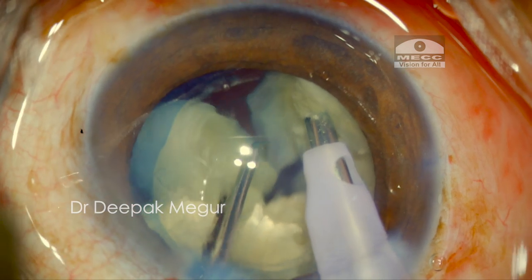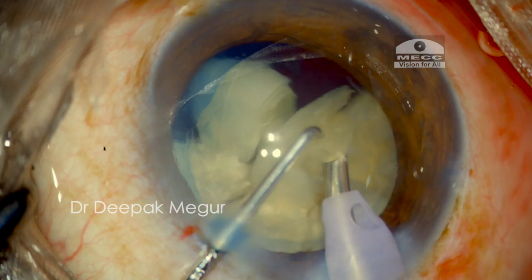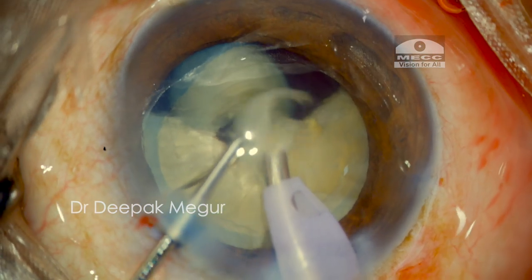This process is repeated until the entire nucleus is divided into six fragments. I then begin to emulsify these fragments. The goal is to ensure that the emulsification process is done at the level of the anterior capsule, as far away from the endothelium as possible.